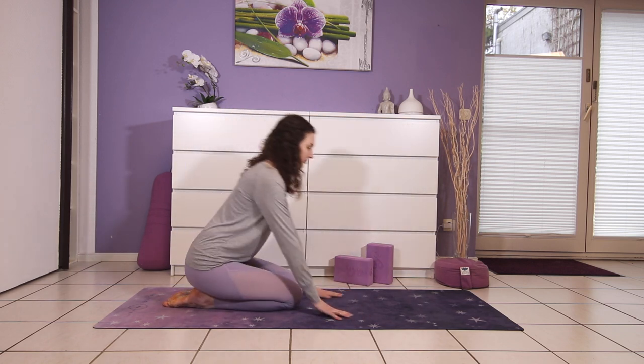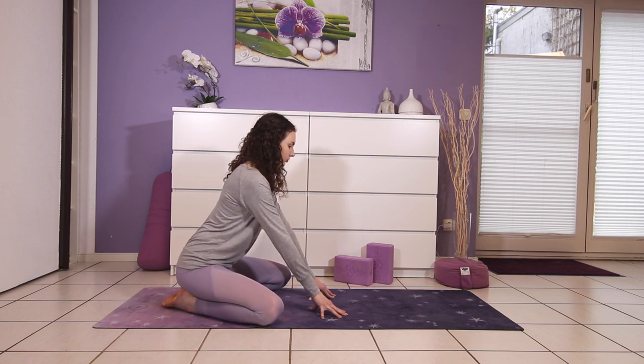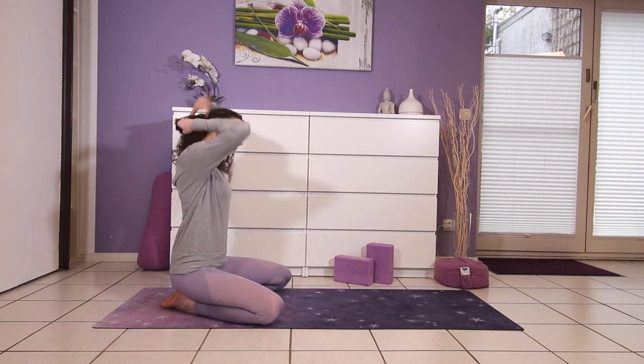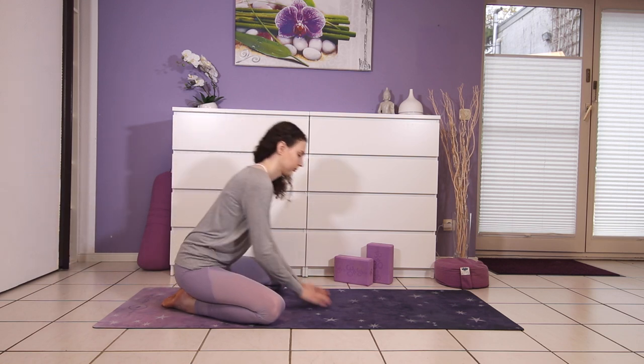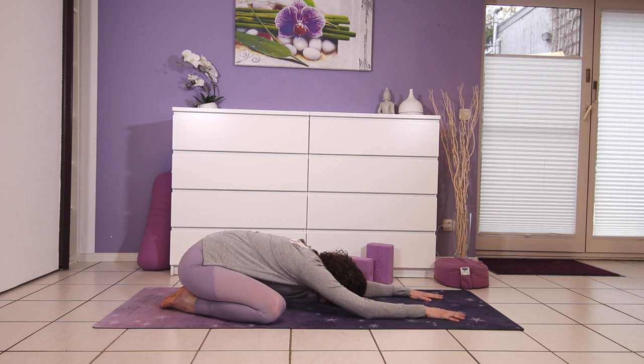We're going to start in a wide-leg child's pose, so knees go out as wide as the mat. Walk your hands forward and fold down. Your forehead rests on the mat. Take three deep breaths here to arrive on your yoga mat.